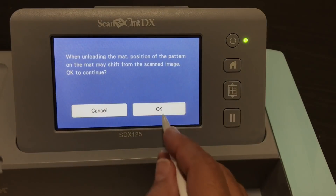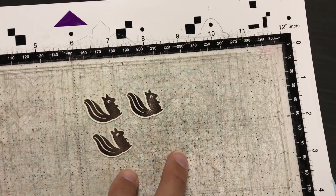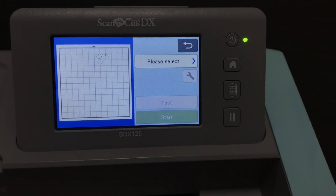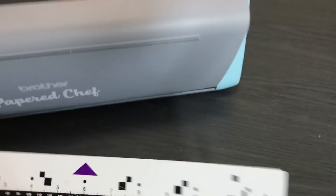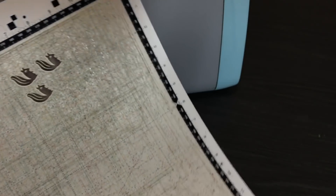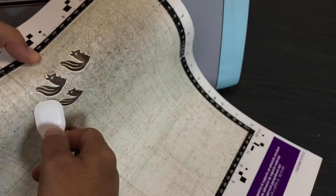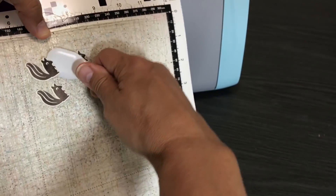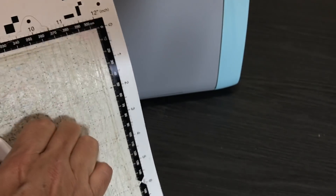We're done — we're going to go ahead and unload the mat. There are our squirrels. Let me find my spatula. When you have a bunch of stamped images, you can bend your mat — it helps get the images off without having to dig under them with the spatula. I'm very happy with my little squirrels.